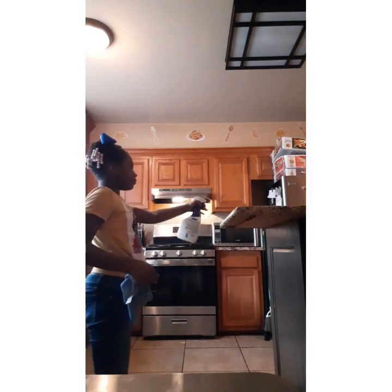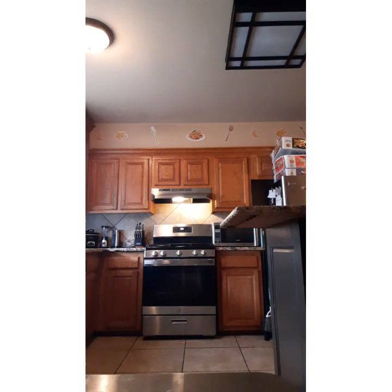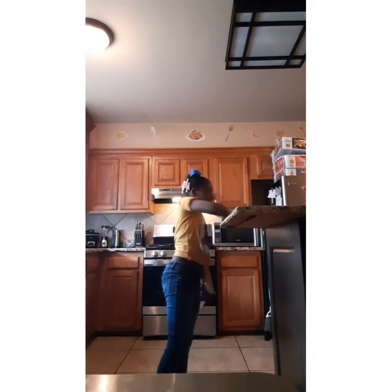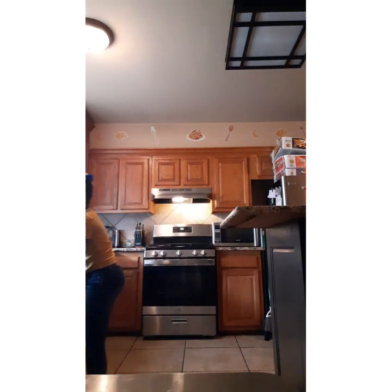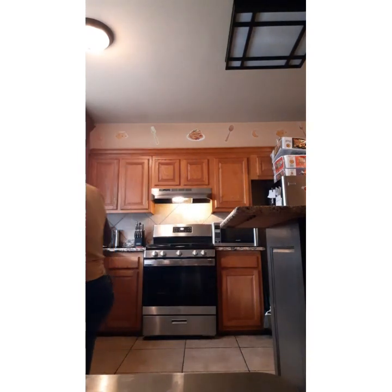Let's see — we have to clean up this counter. The last part — got the broom, now we got to sweep.